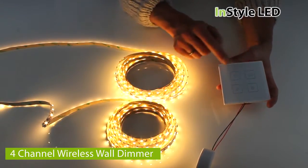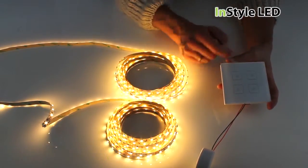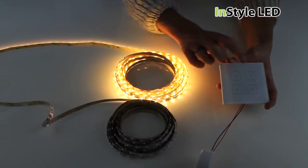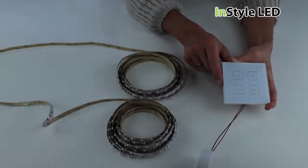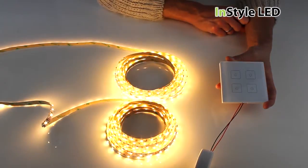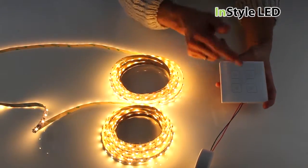This is the 4 channel wireless wall dimmer by InStyle LED. It is a wall dimmer that can connect to numerous receivers via RF signal to fully dim LED tape from 0 to 100%. This is a 4 channel wall dimmer, meaning you can dim 4 zones or areas independently.